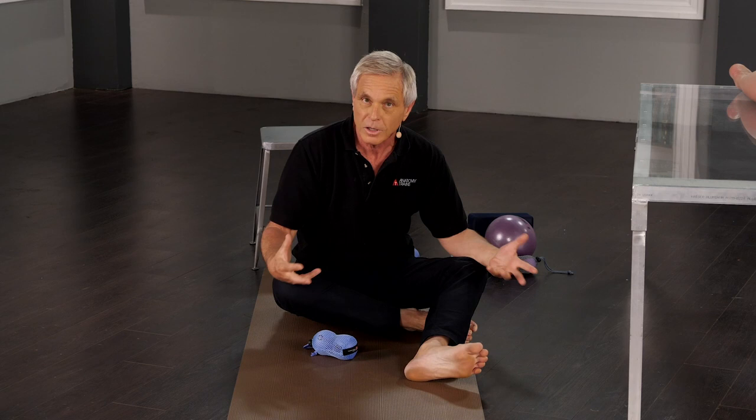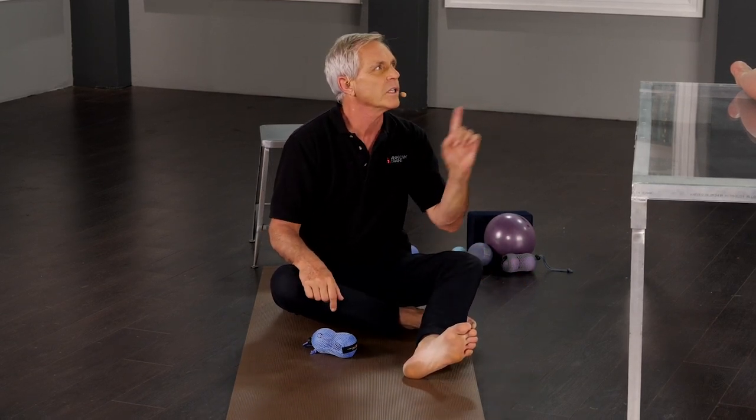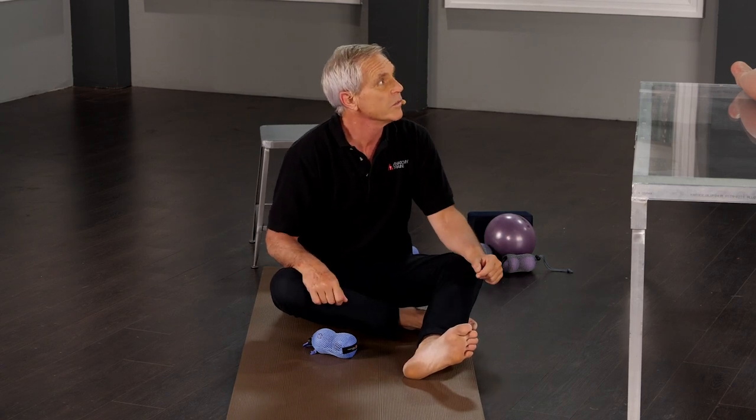I love training for lots of things, but you do not get increased fascial glide through training. You have to get it through either a tool or somebody else's hand.